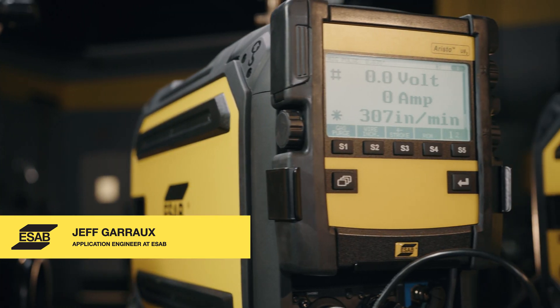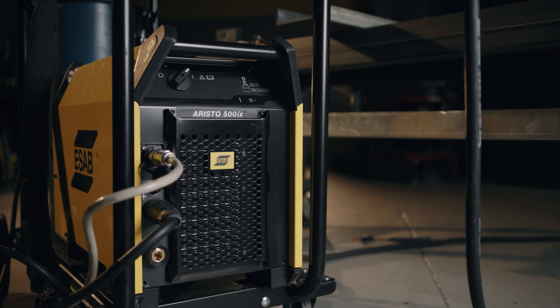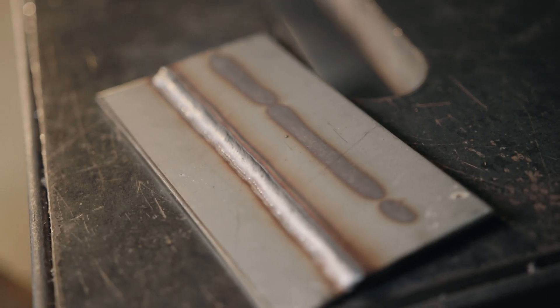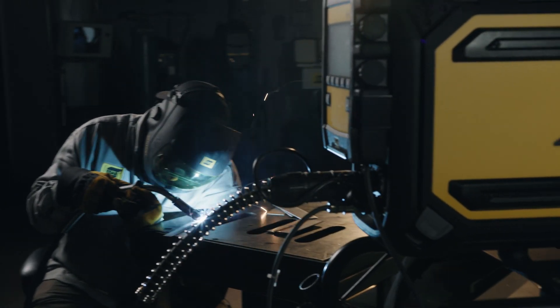Hi, Jeff Groh with ESOP. In this video, we're going to be overviewing the ERISO family of power supplies and feeders. The main thing with ERISOs when we're looking at applications is advanced processes and different materials, whether it be carbon steel, stainless, or aluminum, and when we need to get into pulse MIG and other applications.